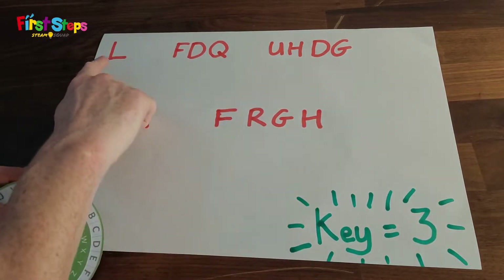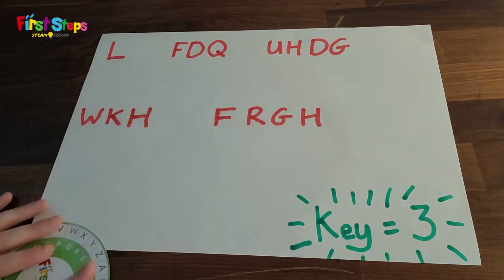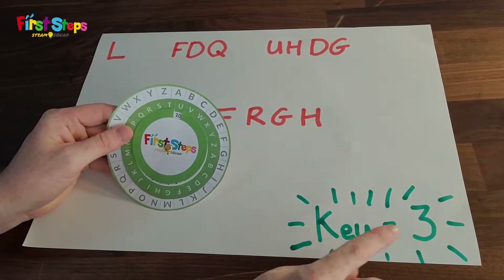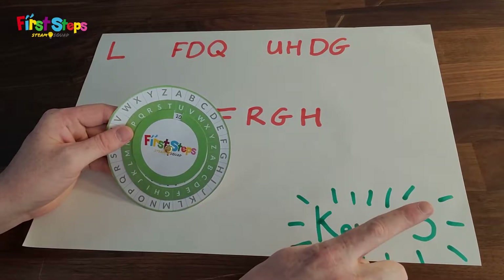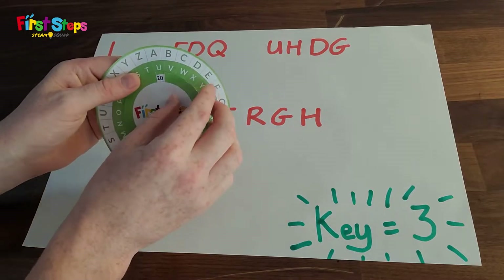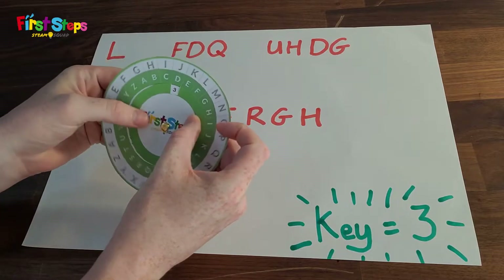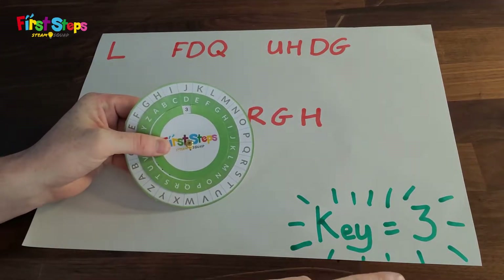First, let's look at decrypting a message. Look at the secret message — are you able to read it? Of course not, neither can I. It is an encrypted message. I know that it uses a Caesar cipher and a key of three.